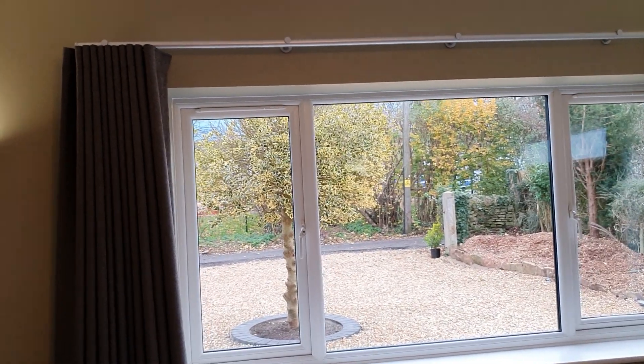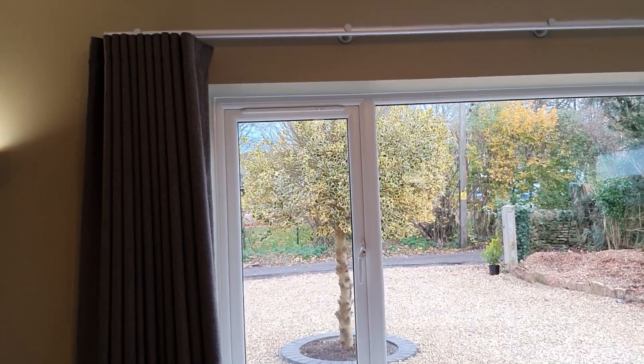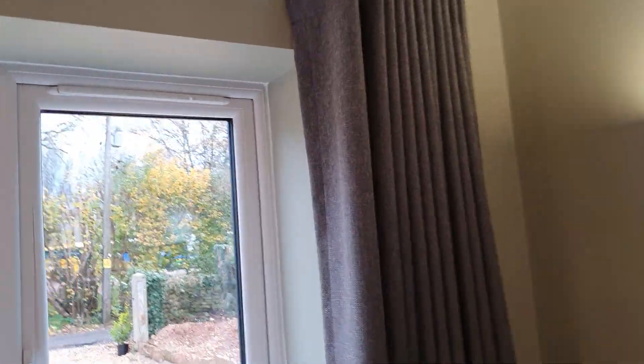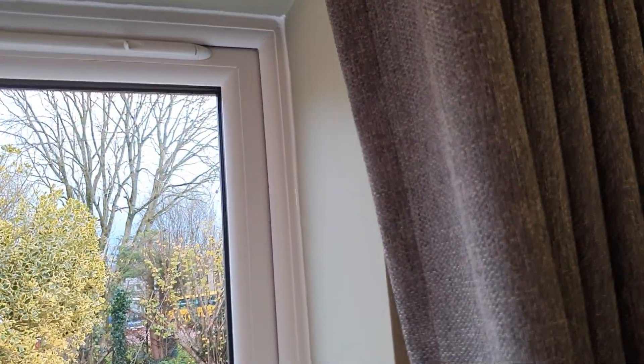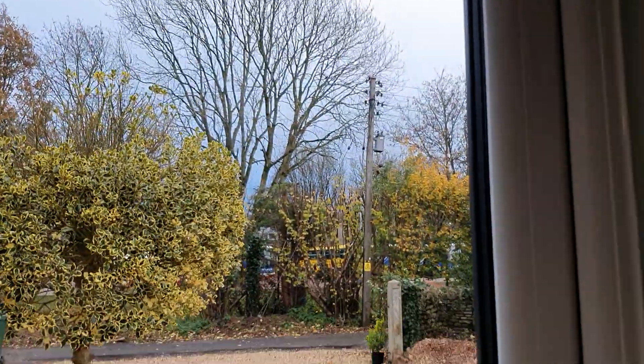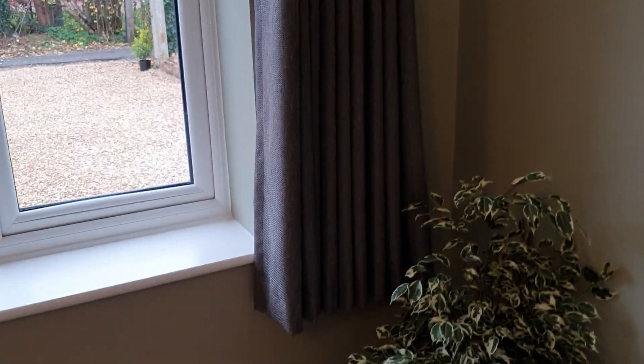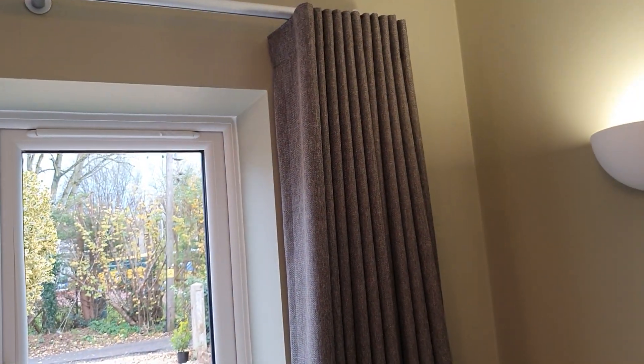The next question we get is: how far past the window should the wave track extend to allow for the finish of it just being in line with the recess? If we push this back, this particular curtain is sat absolutely perfectly, as you'd expect of course because we've installed this.